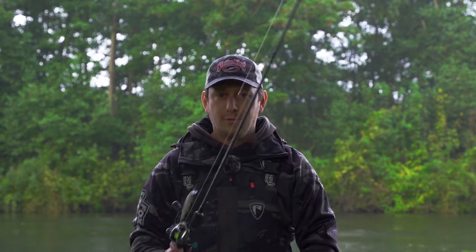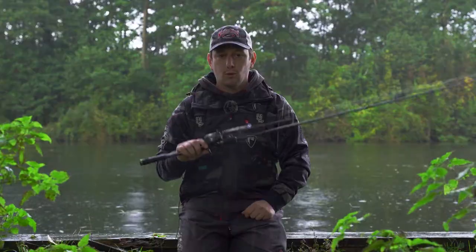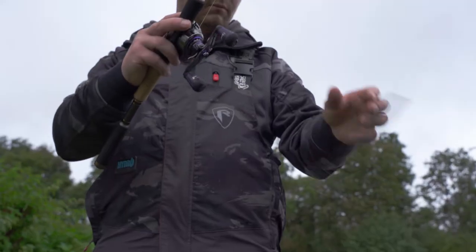We are out in the Norfolk Broads today. The weather has taken a turn for the worse and it's absolutely lashing it down. But I've been fishing one of my favourite lures out of the Strike King range and that's the KVD 200 jerkbait — an absolutely awesome lure and something that I really enjoy fishing.